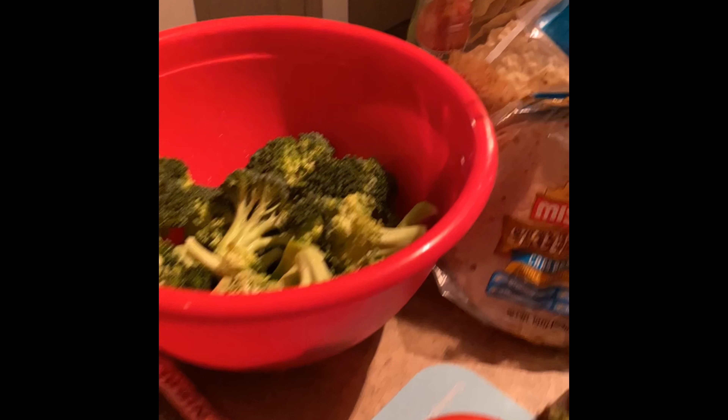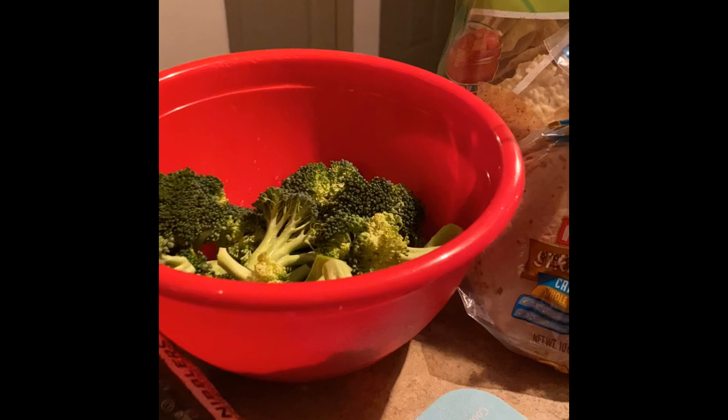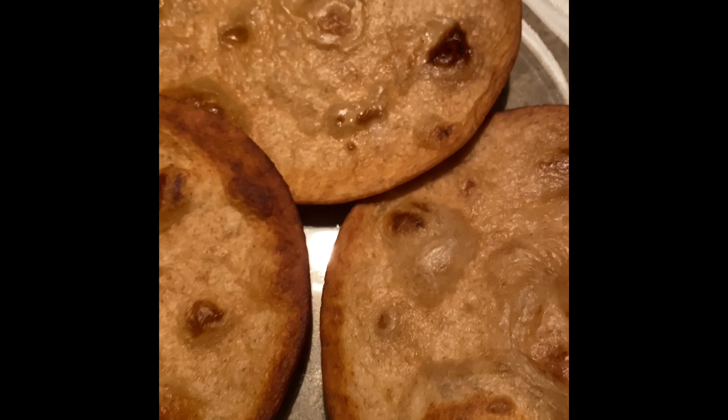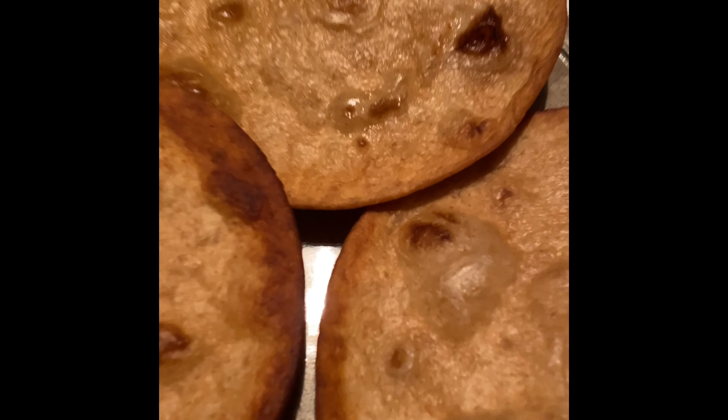Hey y'all, welcome back to Love at First Bites. Tonight we are making roasted garlic black bean tacos. Prior to beginning, be sure to place your broccoli and corn in the oven at about 400° for 20 minutes while you cook the rest.